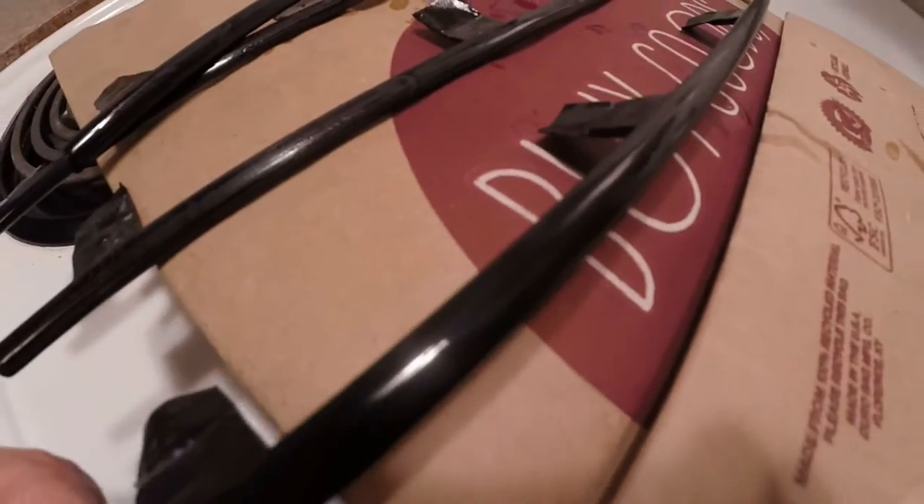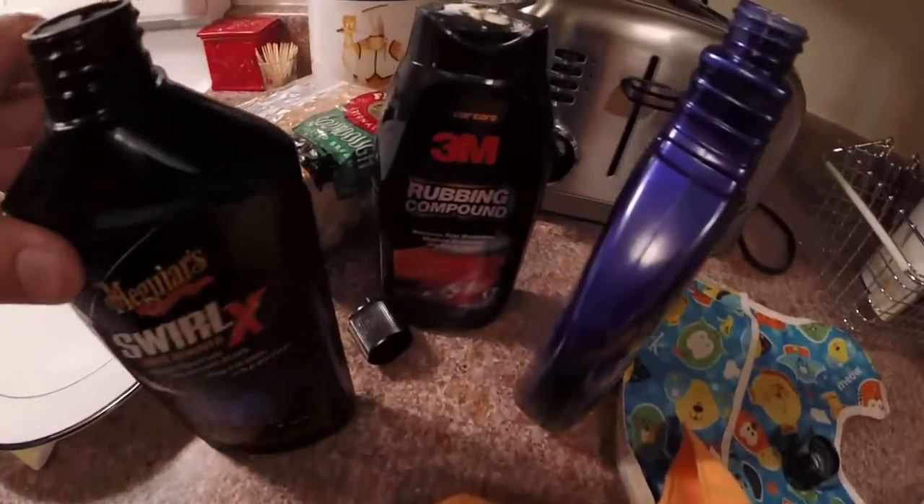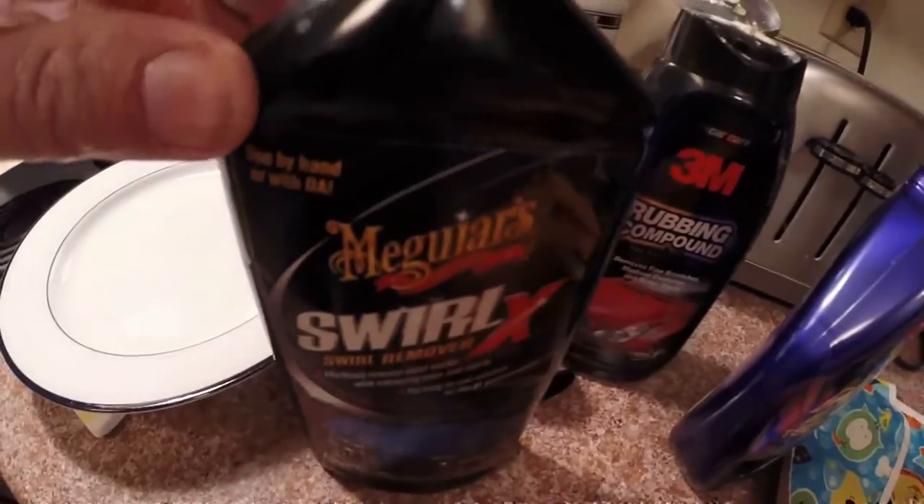I did two compounds — I don't know if it's supposed to be any shinier, but it looks pretty good. I'm probably going to try some polish next on this first one, which is the only one I've done so far. First I did the 3M, then I did the Swirl X, and then I did the Meguiar's.